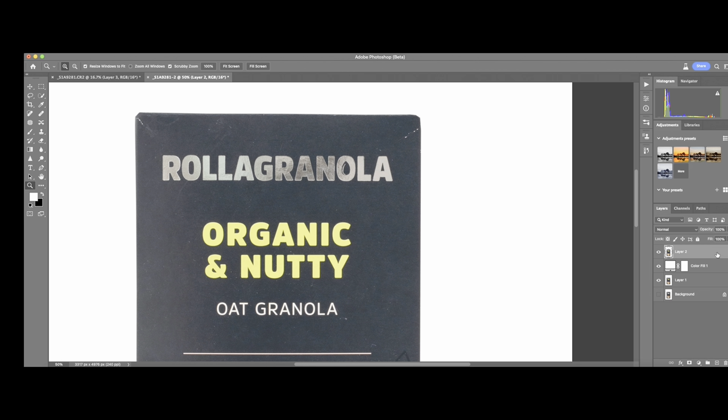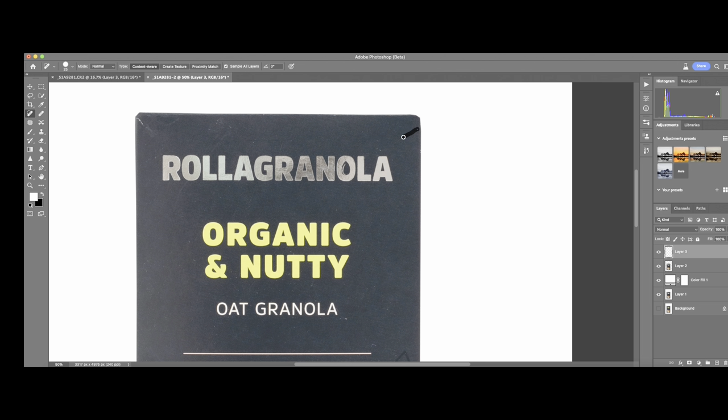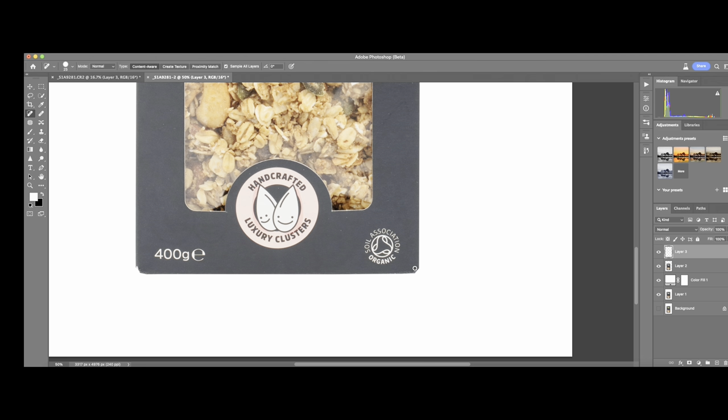On this new black layer I will work to clean my product. I use the brush tool — specifically the Healing Brush tool — to clean the product. Always make sure at the top it is set to Normal type, Content Aware, and always Sample All Layers, because if you don't use this setting the tool won't work and you cannot clean the product. As you can see, it's easy to use and quickly cleans the product.